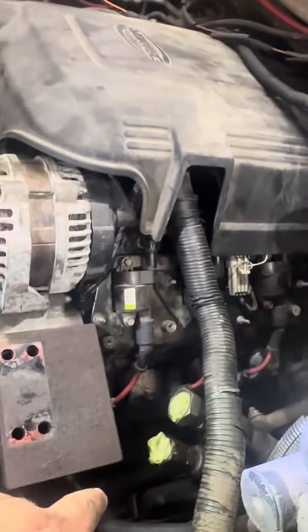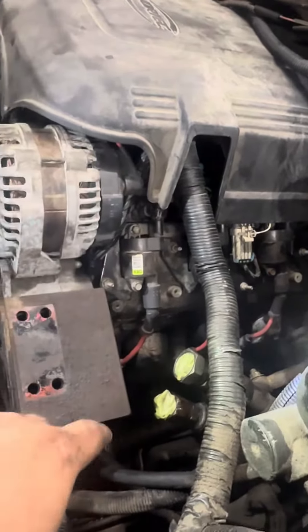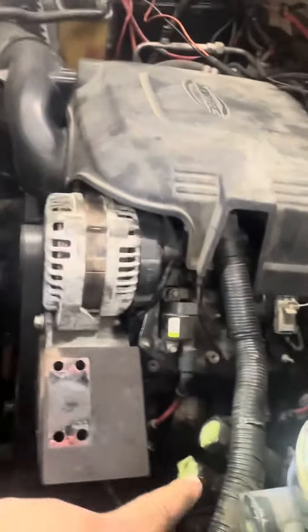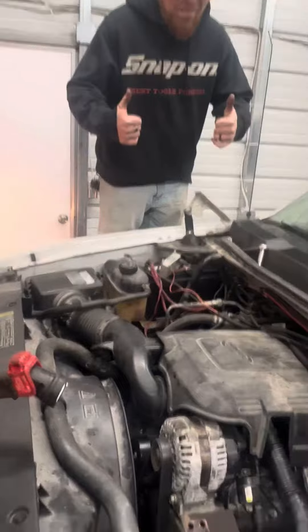There's just a belt squeak that will probably go away. Everything still needs to prime up with oil — all the lifters and rockers still need to prime up, and it needs to circulate up through the radiator. It's starting to smoke because of any oil that was on the exhaust, so it's burning that off right now. For a full rebuild, that thing fired right up.